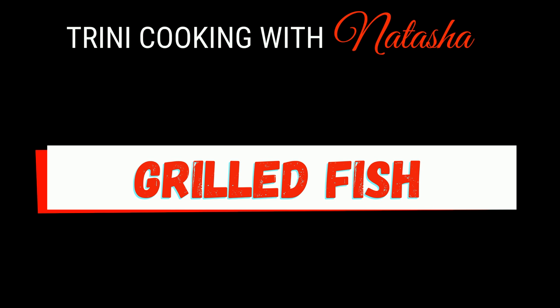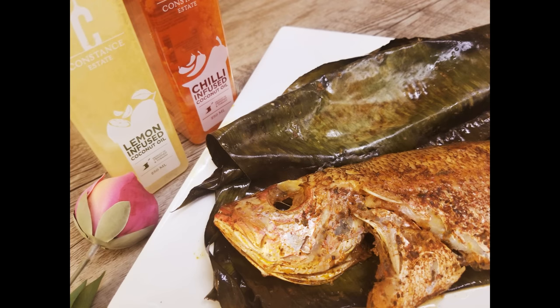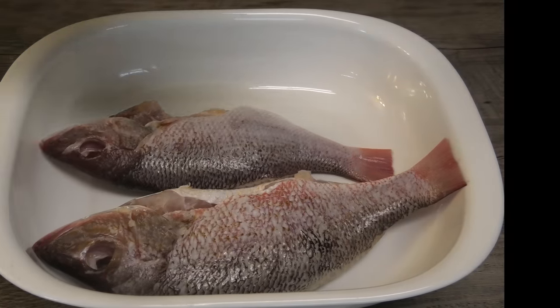Hi guys, today I'm gonna be sharing my recipe for a simple grilled fish. I'm gonna be doing this outside on my barbecue, but if you wanted to do it in your oven you can.